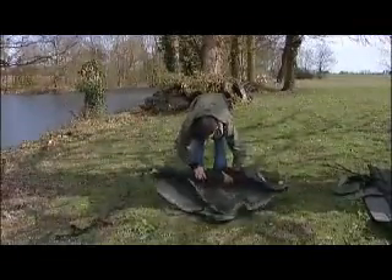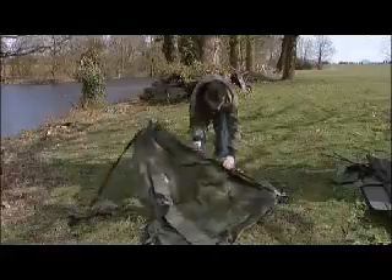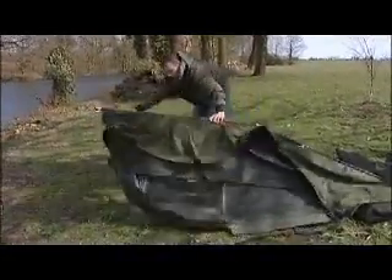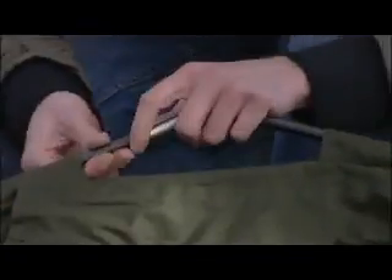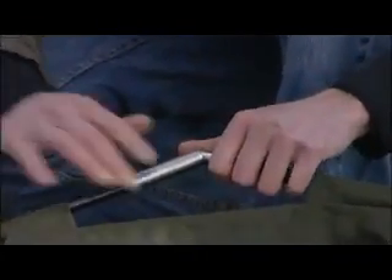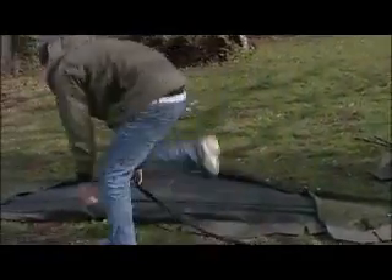Just open that up like you would most pram hoods. Now the difference with this is it's only got two poles and two joins, so it makes it really easy to set up. You've got the joins here with the reinforcings. The poles are actually made out of carbon so that makes it really light, but it's tough carbon so it's also very strong. Just pop them in, same up there, and obviously a strap like on all of these bivvies.